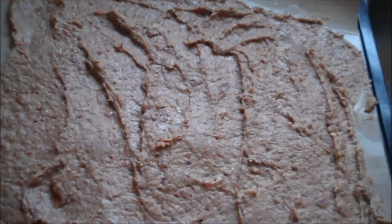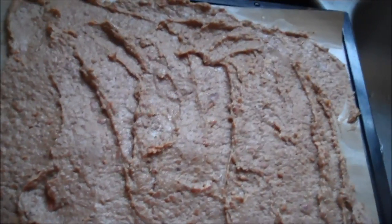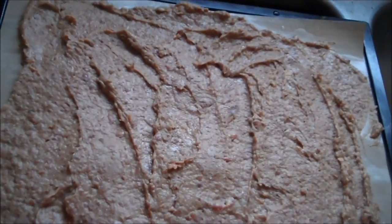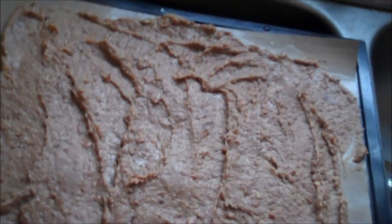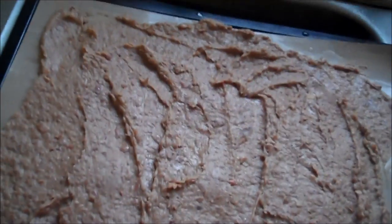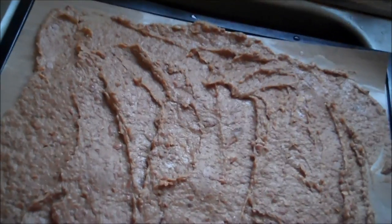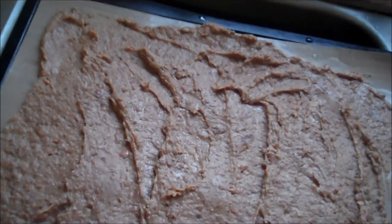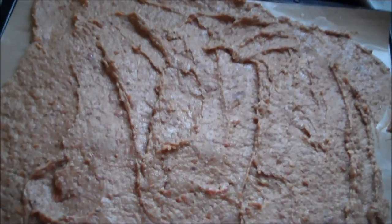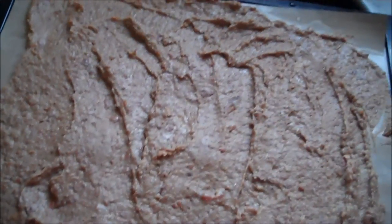I'll show you that when we get to it. So: soak your beans overnight, boil your beans for about six hours, drain off most of the water except enough to cover the beans, smash them, chill them, spread them on your trays, 125 degrees, and we'll see how long it takes.